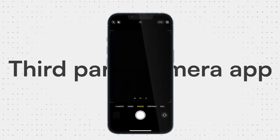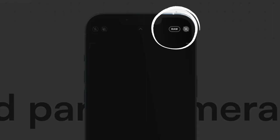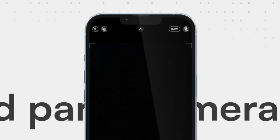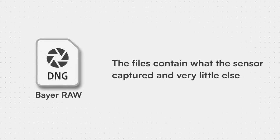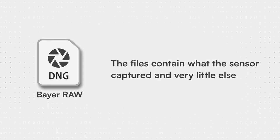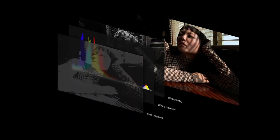Now, you might be thinking: Dave, in the stock camera app, there's a RAW button right here. Yes, that's true, but this does not refer to the RAW that this video pertains to. This refers to Pro RAW, whereas this video is about Bayer RAW. Bayer RAW is true RAW, meaning the files contain exactly what the iPhone's image sensor captured and very little else — they're actually more like collections of data than image files. Pro RAW, on the other hand, is Bayer RAW but with a load of processing on top of the file. This video isn't really the place to go into the differences between Pro RAW and Bayer RAW — I've already made that video, which you can watch here.